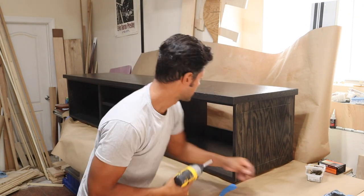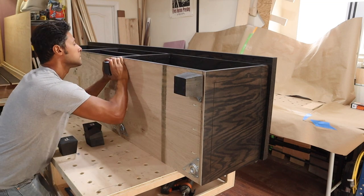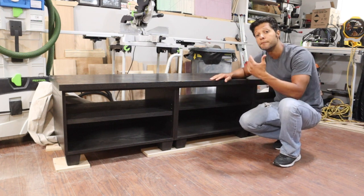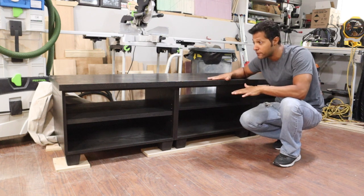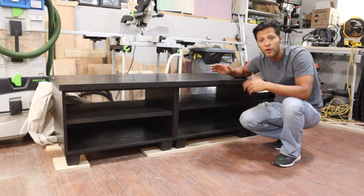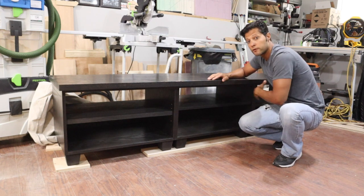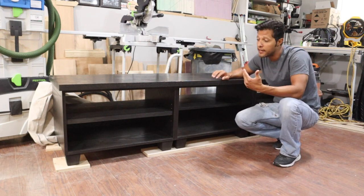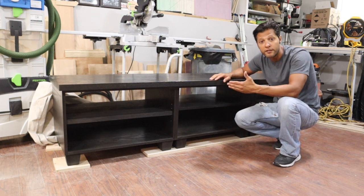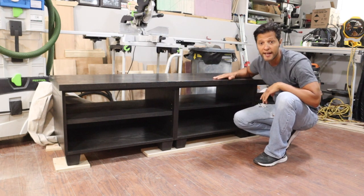I really hope you enjoyed the first part of this two-part media cabinet build series. Make sure you head over to the second video — that's going to cover how I make the doors for both ends, how I install the hinges, and how I set them to make the perfect reveal on each door. Thanks for tuning in — head over to that second video to see how I make the doors.